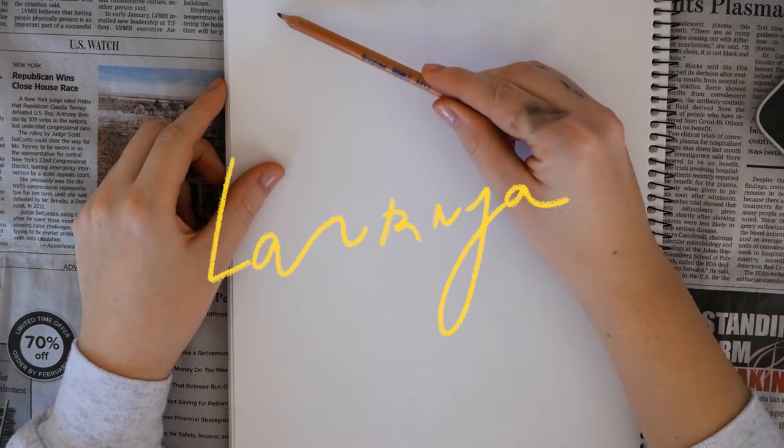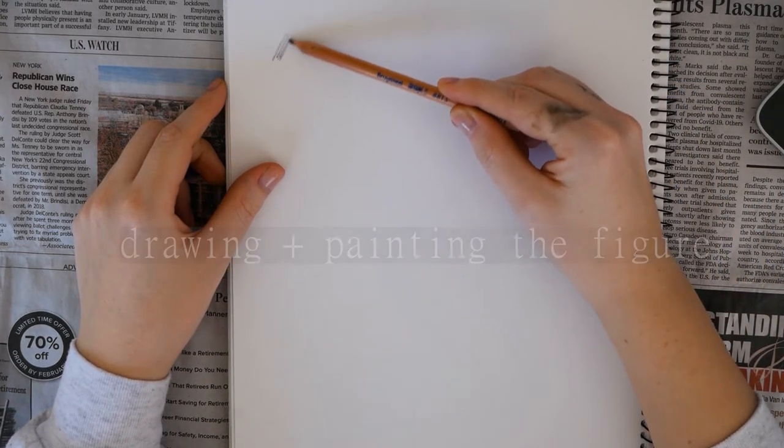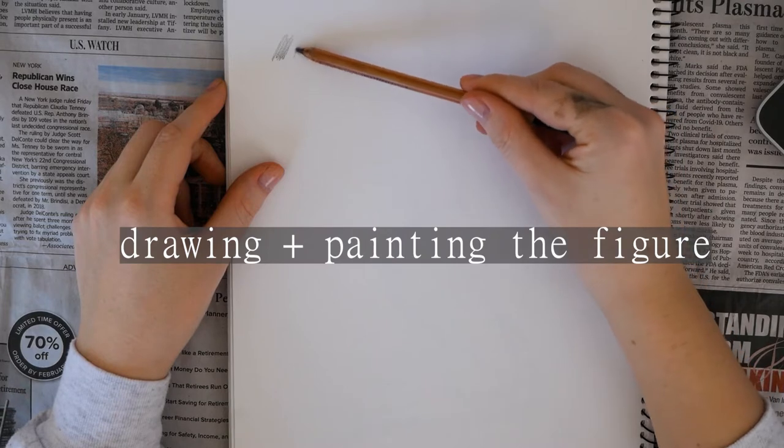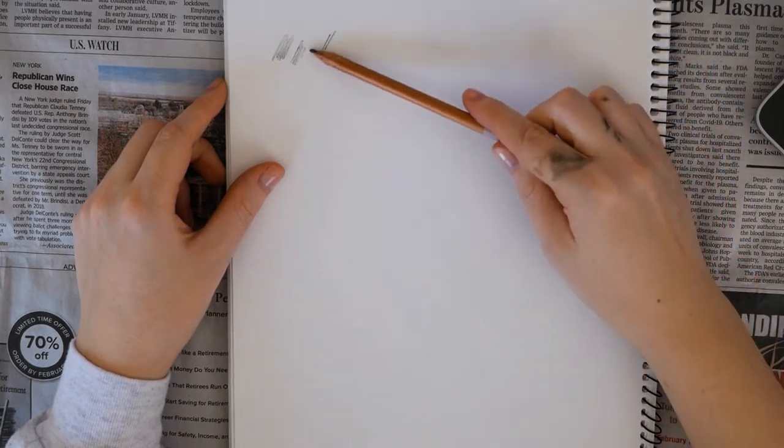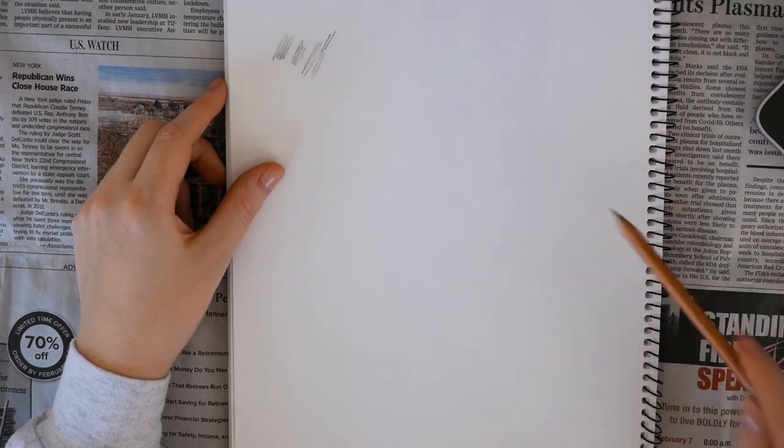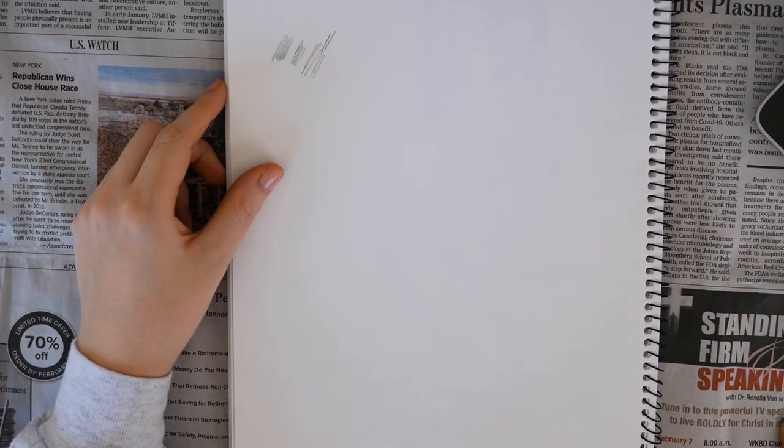Hi everyone! Welcome to the third episode in my series on oil painting. We are going to dive right into this tutorial on how to sketch and then paint any female figure in any pose. I'll be mentioning how to make these tips work for every body shape, so let's just get started.